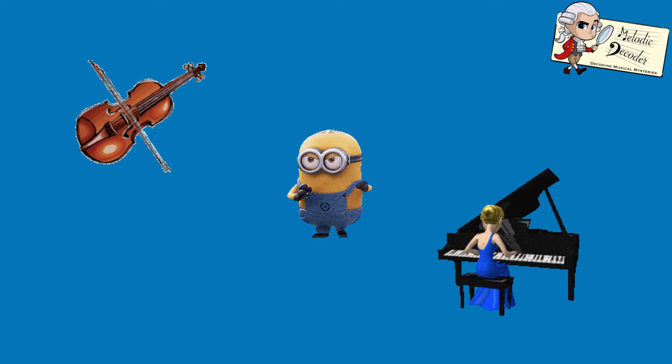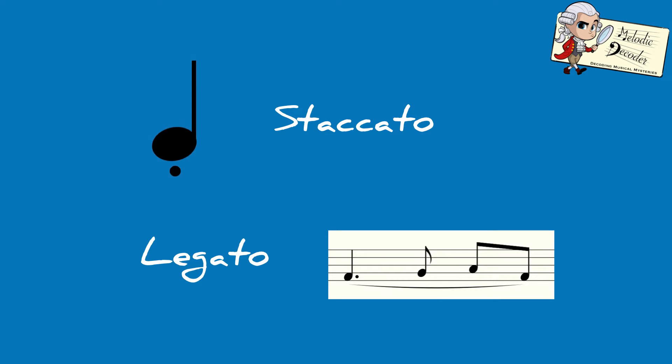You'd have realised by now that there are lots of ways to play or attack a note on your instrument. We've learnt about staccato, which is detached, and legato, which is smoothly. Now, here are some more.